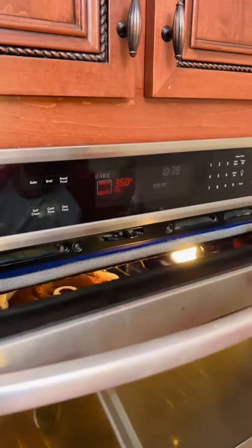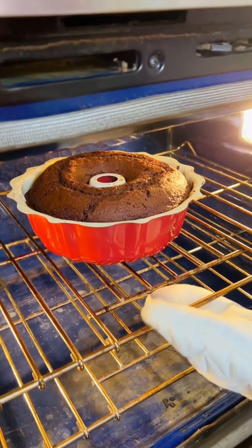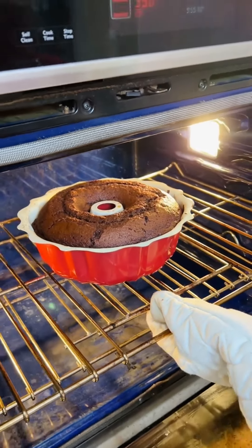Four-zero. Smells good. Oh, look at that. We gotta be gentle because we don't want it to fall. We don't want it to fall, yeah.